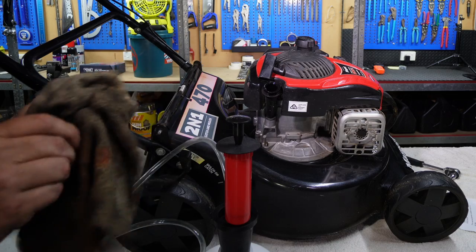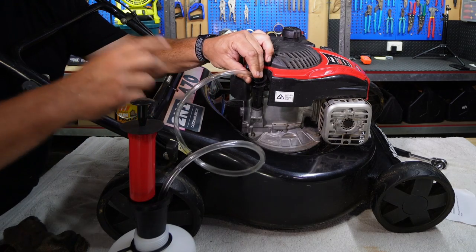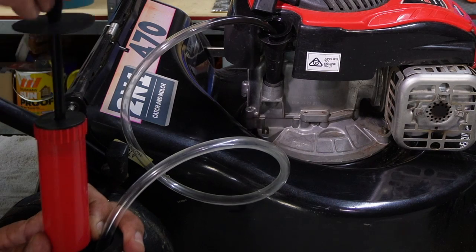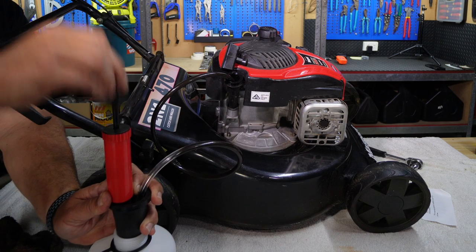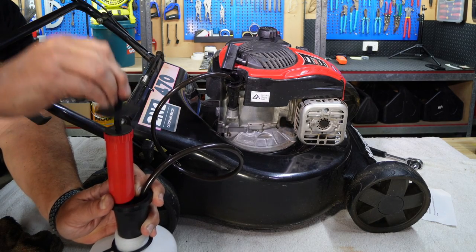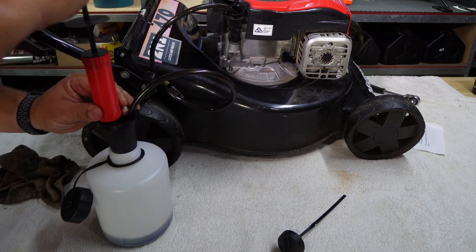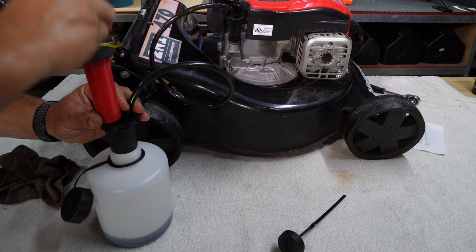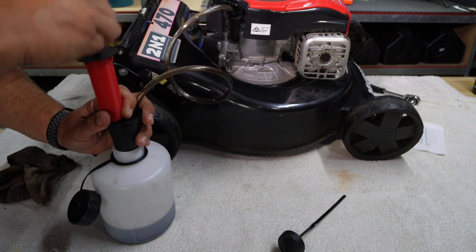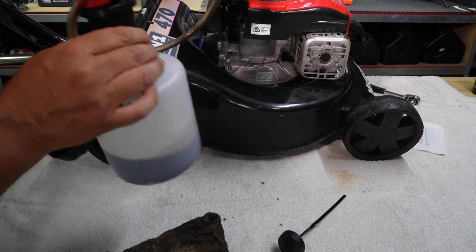We'll take out the dipstick and use an old rag to clean it up. We insert the hose down into the crankcase of the engine — that seems to be right at the bottom now — and we should be able to pump the oil out. There you go, have a look at that — nice and black. There should only be about half a litre of oil in the engine. I've adjusted the hose a couple of times and I can't get any more oil out. It looks like there's about half a litre in there anyway, so I think we've got it all out.